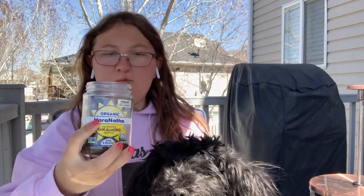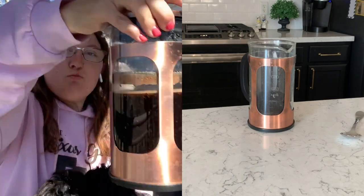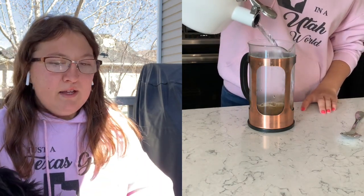It kind of looks like that and it's made with chicory — I guess that's how you say it, or hickory, I'm not really sure. This one is their mocha flavor and I really like it. A serving size is two tablespoons depending on the strength you like and how you're making it, and I typically do mine in a french press.